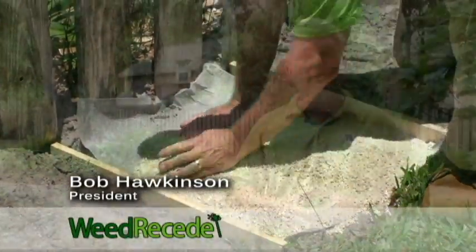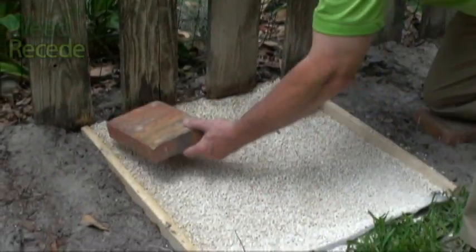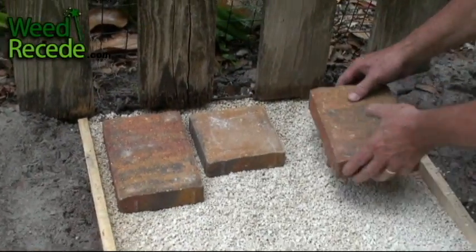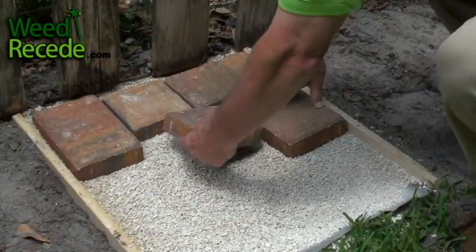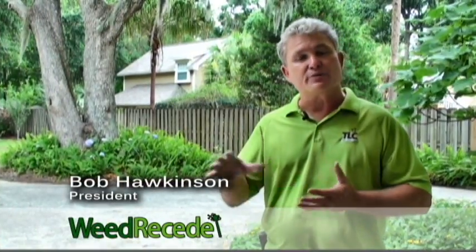Spread the material and then simply place the pavers as you want. Of course, when you're finished, you would then top dress with a sand, but that's it. Weed Reseed makes paver underlay a very simple process.